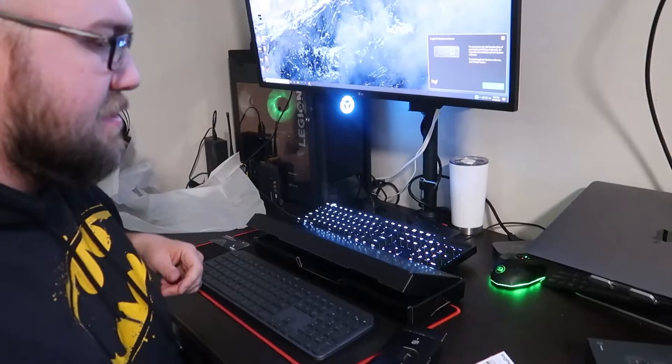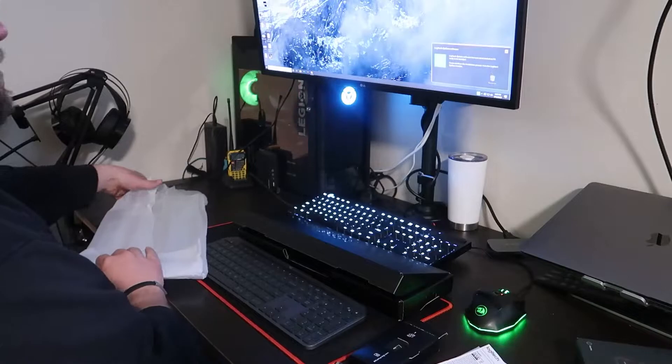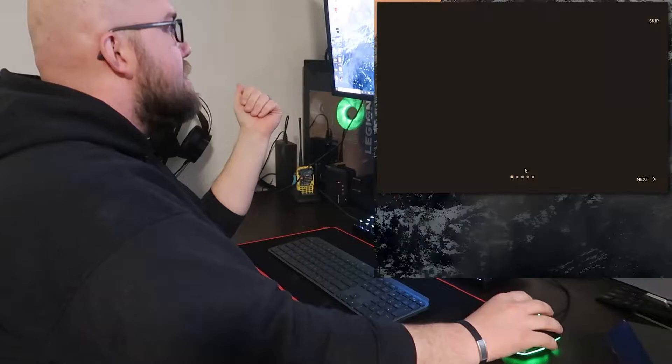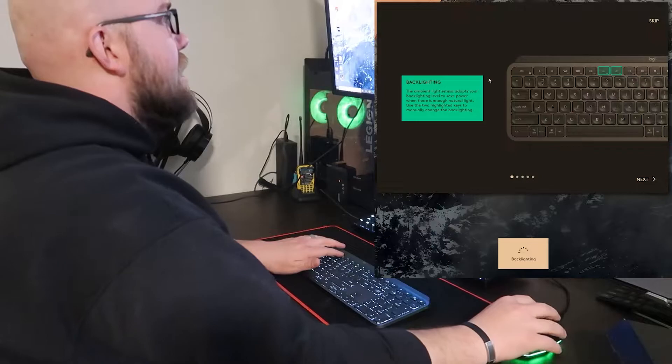Oh look — it popped up on my computer. This is the Logitech software, so let's go ahead and install. It's asking if I'm sure I want to install it — yes, I do want Logitech to install the controller. Once it's done installing, it'll ask you to log in to your Logitech account, and we'll go ahead and skip that today. We got our welcome to MX Keys screen. It says backlighting and ambient lighting is adjusted here and we have our two buttons to adjust that. It even pops up on my screen telling me what that's at — that's nice.